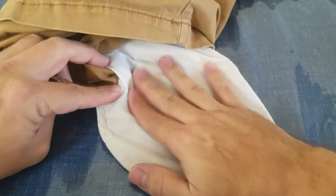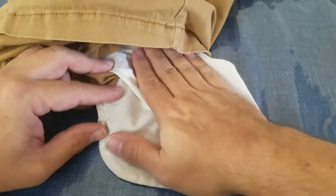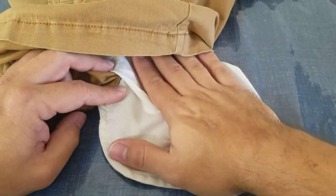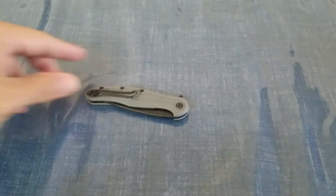You can see that flipper tab — it's pretty pronounced and you can actually see it pretty well from outside the pocket. But it is a low-profile knife, so you still have plenty of room for a multi-tool, front-pocket wallet, or whatever else you might put in there.